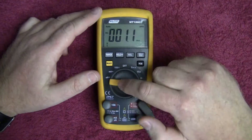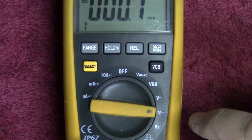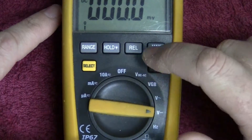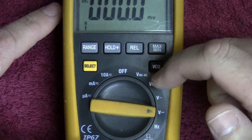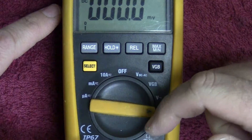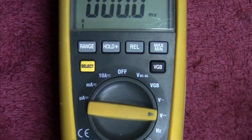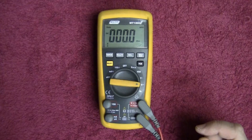Let's go through the ranges. We've got microamps DC and AC, milliamps DC and AC, amps DC and AC, off position, volts DC AC which is auto-selecting, VGB volts AC, volts DC, hertz, ohms, diode test, capacitance, and continuity. So let's start getting into the review of this meter.